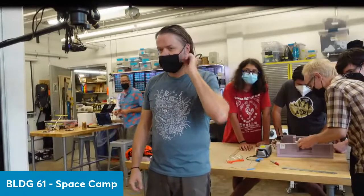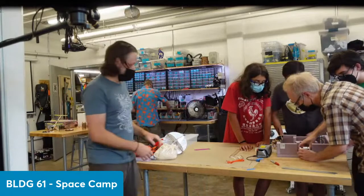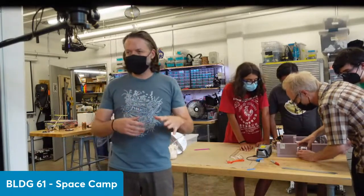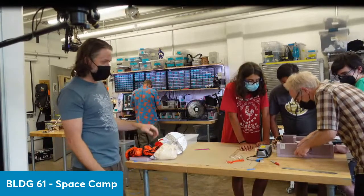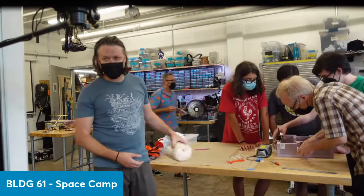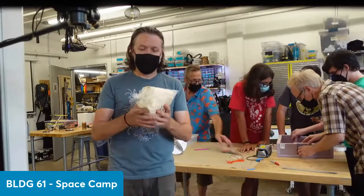Hi everybody, I'm Zach Weaver. I'm also a creative technologist here at Building 61 with the amazing Space Camp crew. I want to talk a little bit about the other things we're sending up in the flight line, including everything from the balloon down to the payload. Obviously, we start with the balloon.